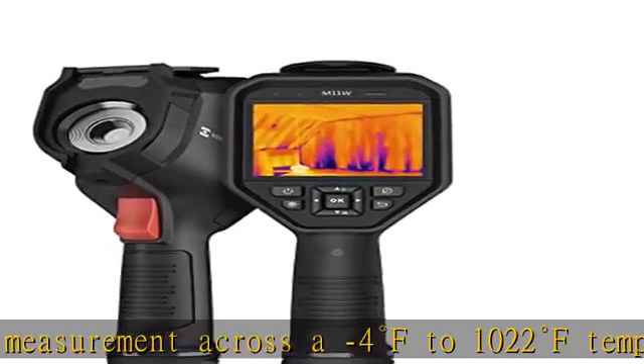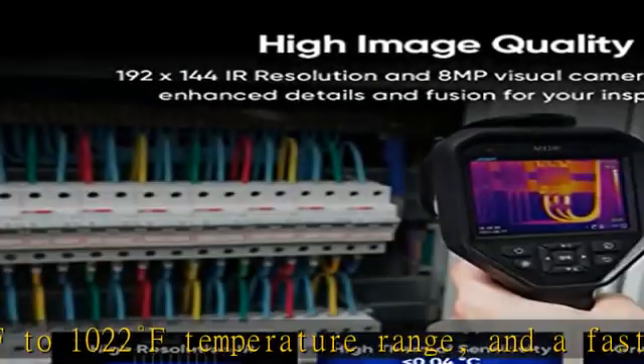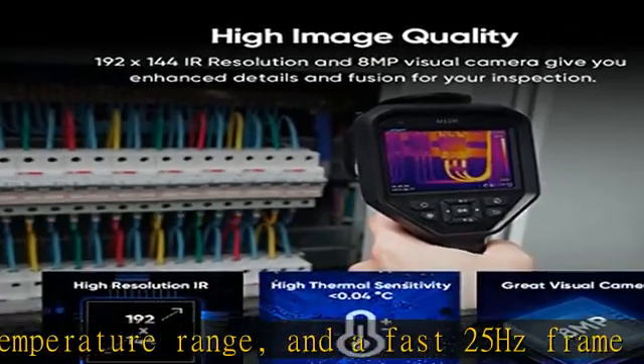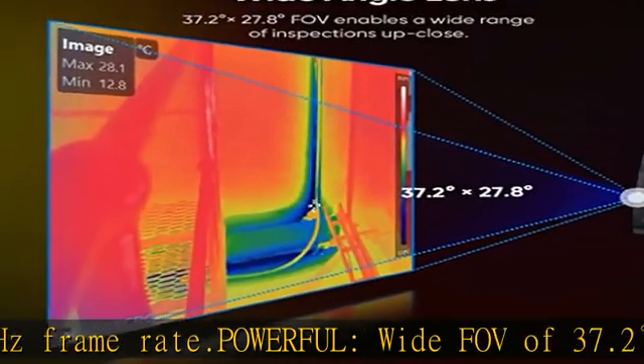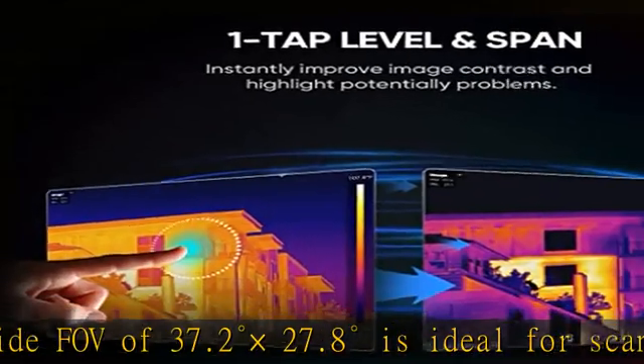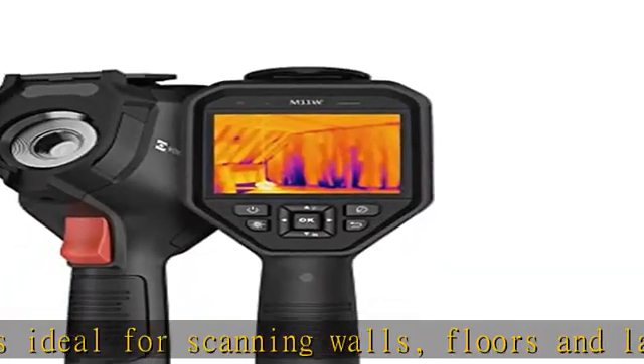User-selectable color alarm highlights potential faults while scanning. Full screen temperature measurement with multiple points including center spot, hot spot, cold spot, custom point, line, and box — for comprehensive checks of complex situations in the field. Store up to 60,000 images or 15 hours of MPEG video.